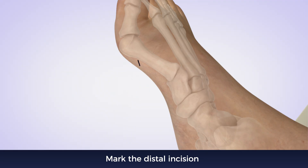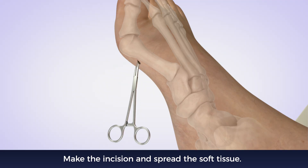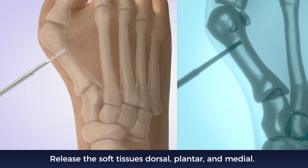Mark the distal incision. Release the soft tissues dorsal, plantar, and medial.